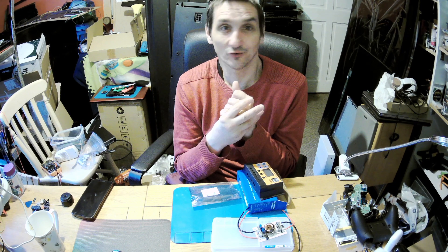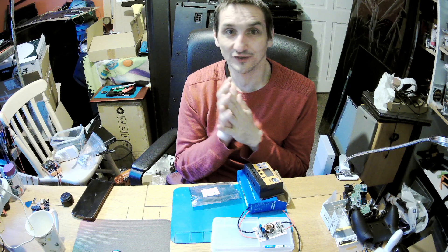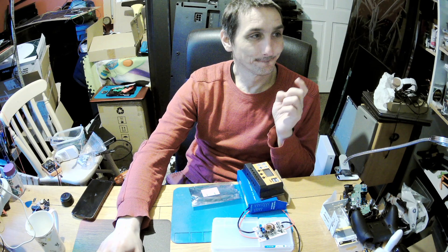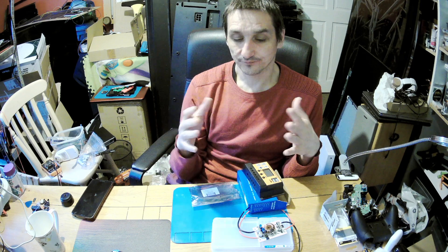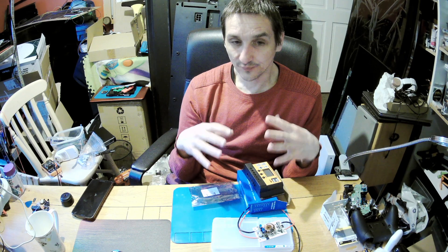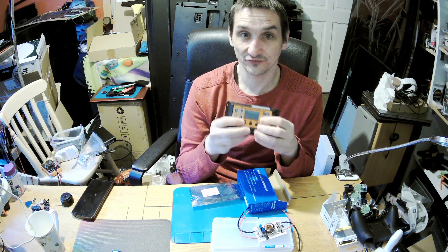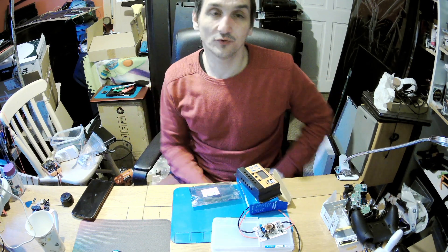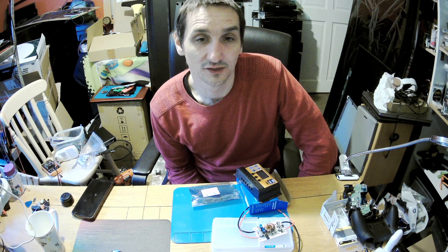I can use the transformer, I can use the EGS002 and a few components. Chris can make the coils needed for it. Apart from the inverter, there will also be one back converter of higher efficiency, because people with a 24-volt solar system might only have a 12-volt battery and need to step down.